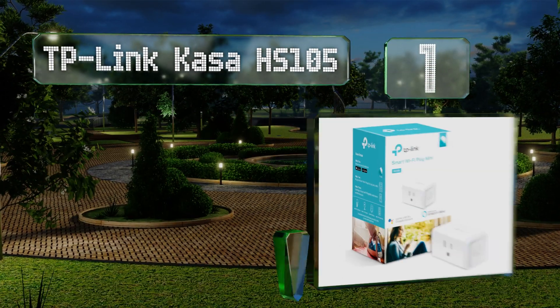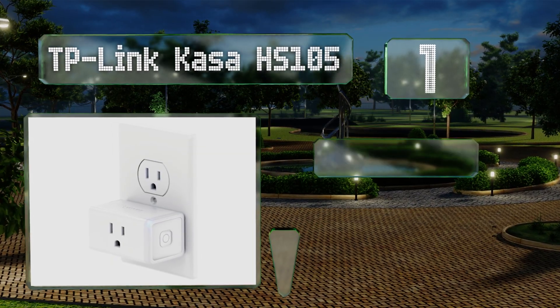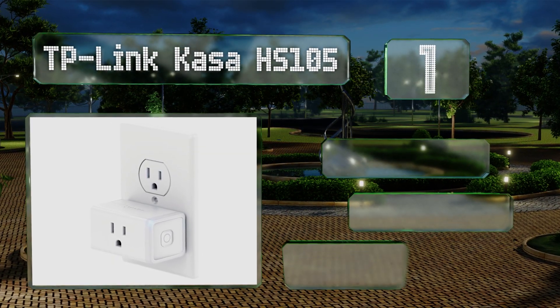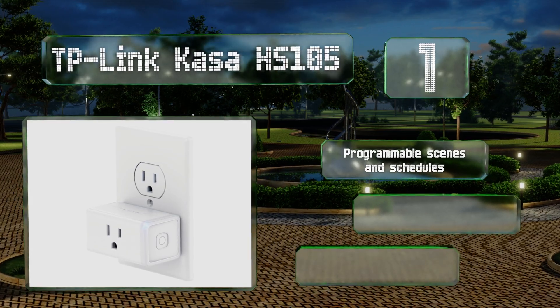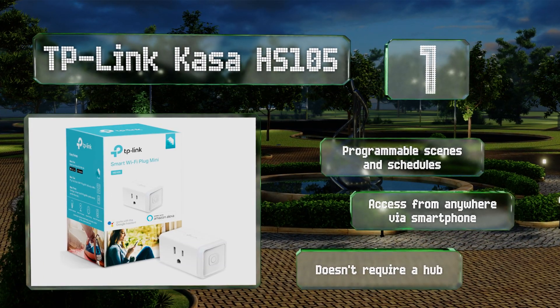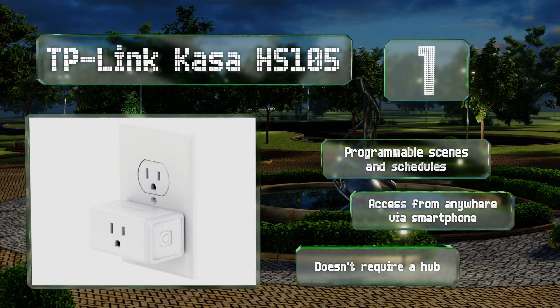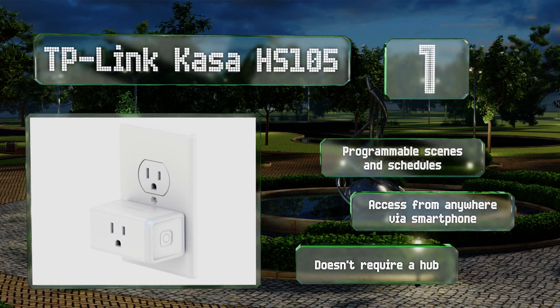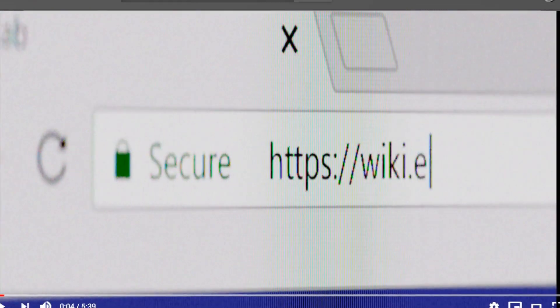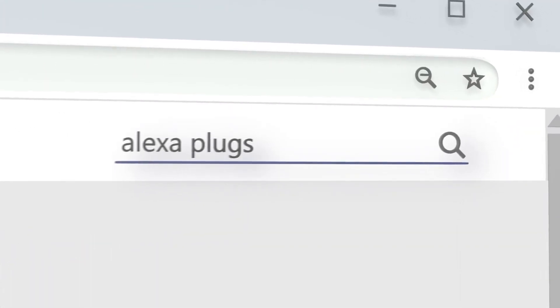Coming in at number one on our list, unlike some bulky options, the TP-Link Kasa HS105 is compact enough that it won't get in the way of other outlets. It's rated for up to 15 amps, while many of its direct competitors are limited to as low as 12 or even 10. It boasts programmable scenes and schedules, you can access it from anywhere via a smartphone, and it doesn't require a hub either.